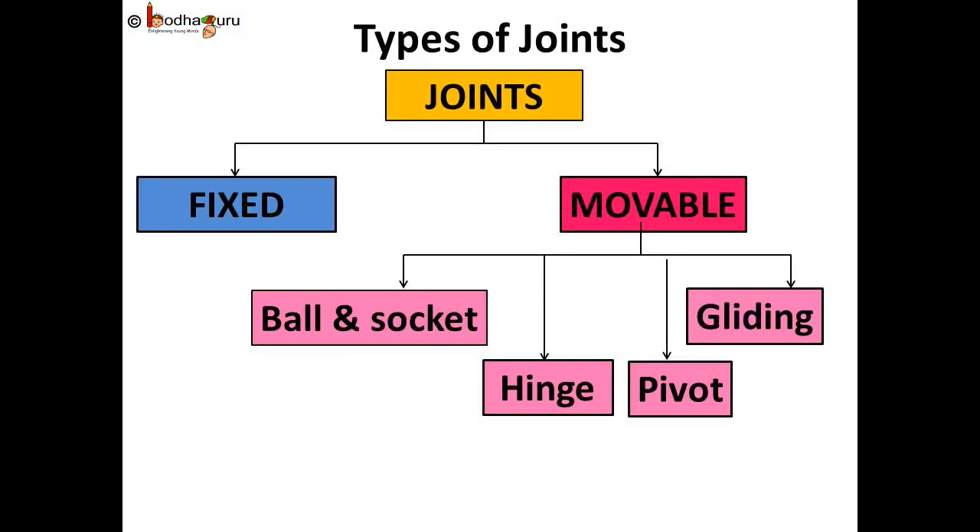So let us sum up the various kinds of joints. The joints are of two types: fixed and movable joints. The movable joints can be further categorized into four groups: ball and socket joint, hinge joint, pivot joint, and gliding joint.